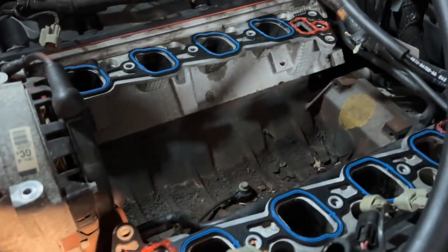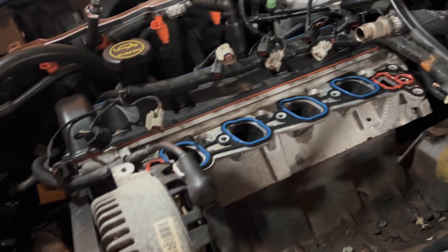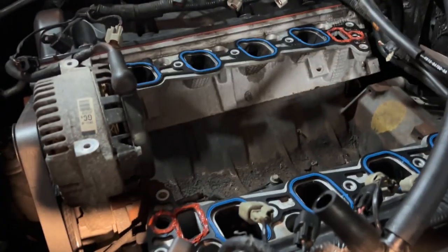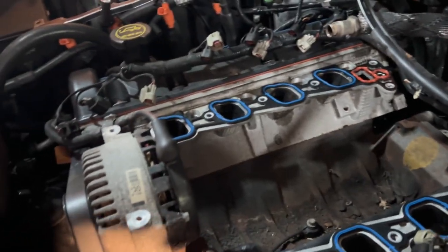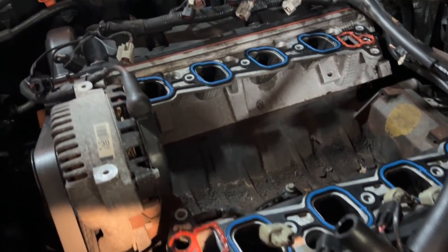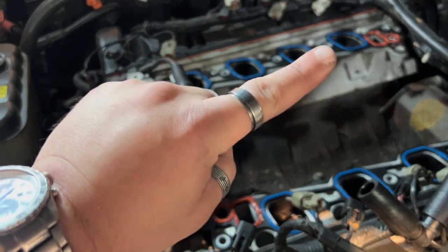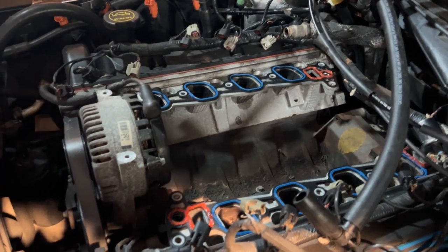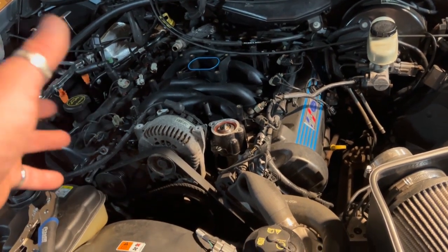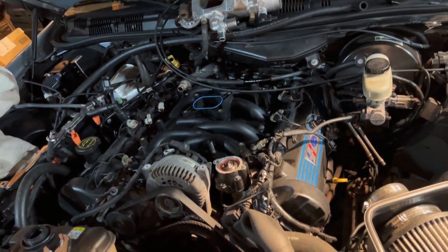I've got the gaskets on the PI intake, and I went the extra mile and RTV'd the water passages. When that's snugged down, if it leaks I don't know what to say — I'm just making sure that any irregular surfaces from rebuilding the intake are definitely sealed up. The intake runners themselves shouldn't be an issue; it's the cooling passages I'm worried about, since that's where these intakes always fail. Once your intake is installed back on the car, you just do everything in reverse — everything you took off, you put back on.